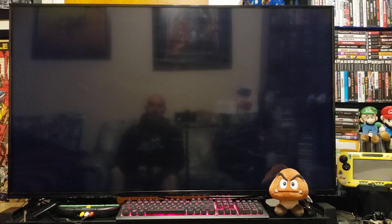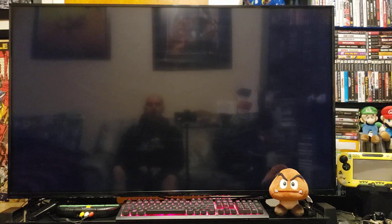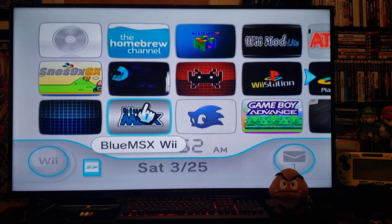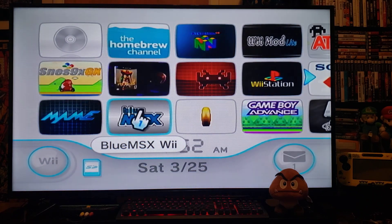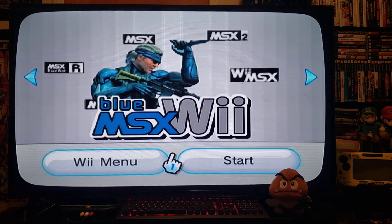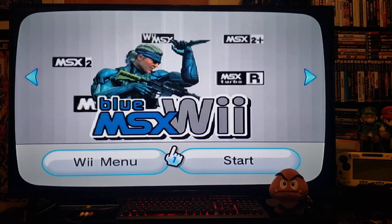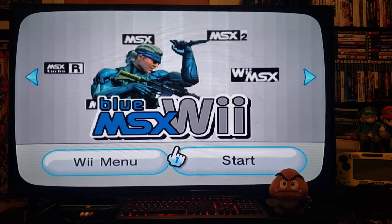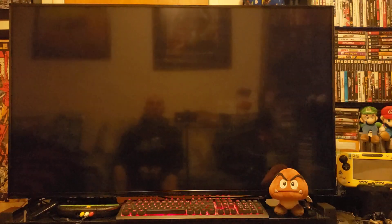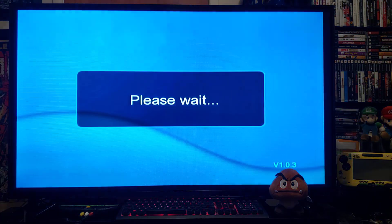Let's go back to the Wii menu, and you should have the MSX channel. There it is — Blue MSX Wii — press A, start it up. This is a computer-based emulator — there you go.